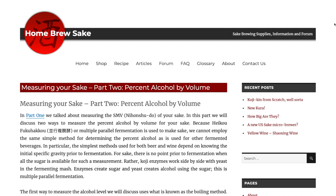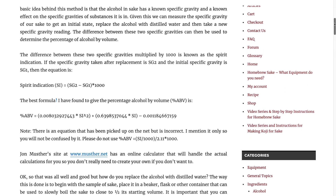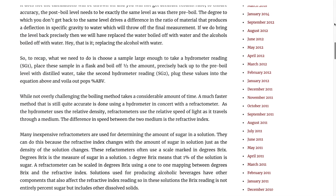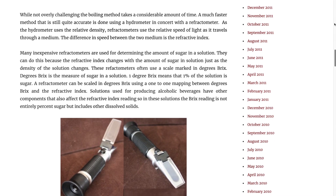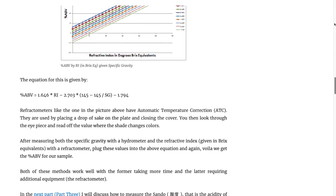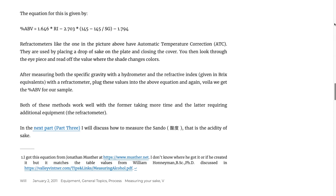There should be some method that can measure the alcohol content of rice wine. I found an explanation on homebrewsake.com that makes sense to me — it's logical and it should work. It describes two different methods: one involving boiling, and a second one involving a hydrometer and a refractometer. I'm going to try the second method described on that page today.